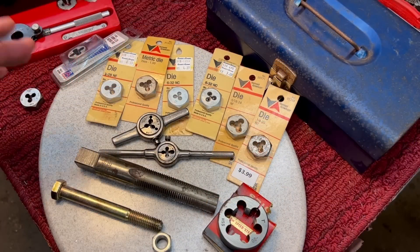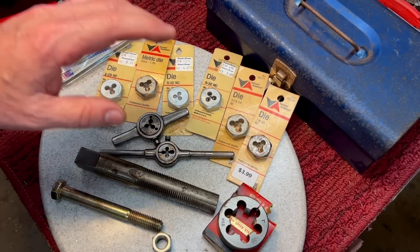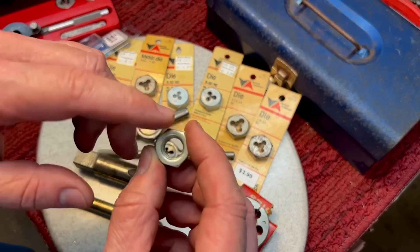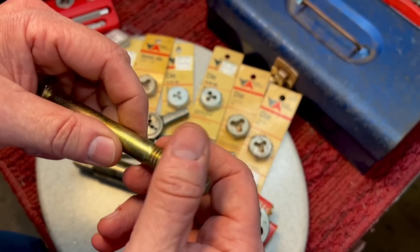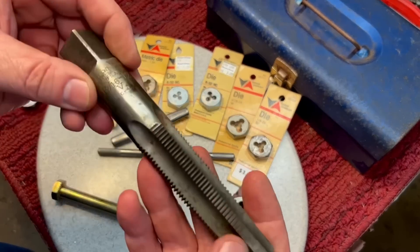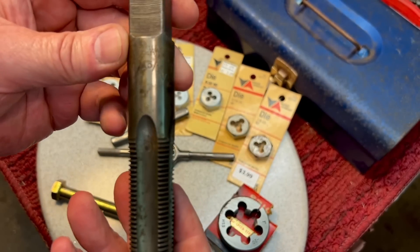Let's start off by talking about taps and dies. Today we're not going to be talking about taps. A tap threads the inside of a hole, like this nut — you would use a tap to thread that. A die is used to thread the outside, the threads on the outside. This is an example of a tap — a beautiful, absolutely beautiful tap. Big money tap.